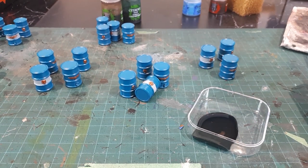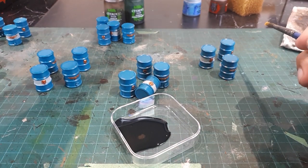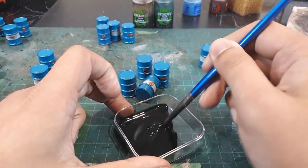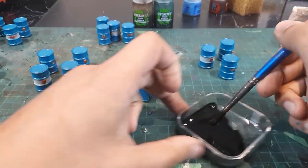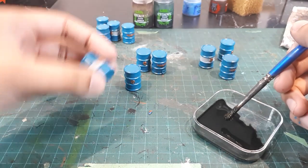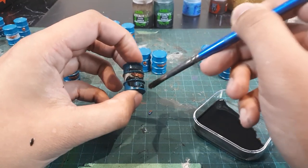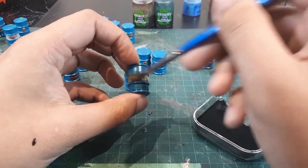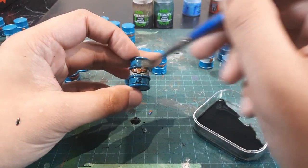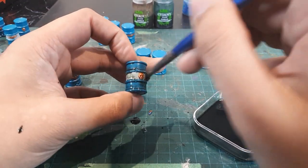Now we're ready to begin washing these barrels. Here I have a mix of Agrax Earthshade and Coelia Greenshade in a two-to-one ratio. We're going to mix it up and begin applying this wash fairly generously on these barrels. This is the kind of level you want — this other side is a bit too much. I'm going to bang out the rest of these and come back when everything's all dry and finished.